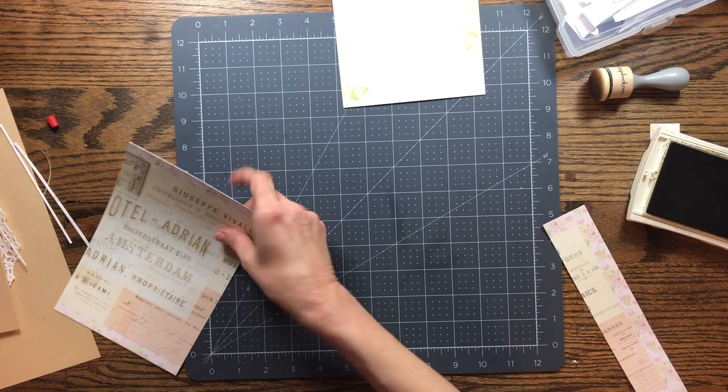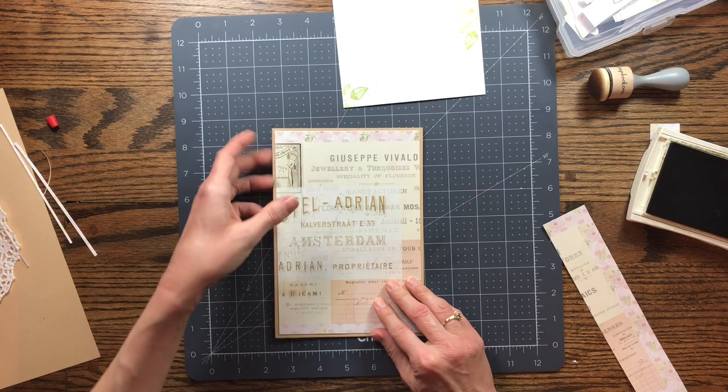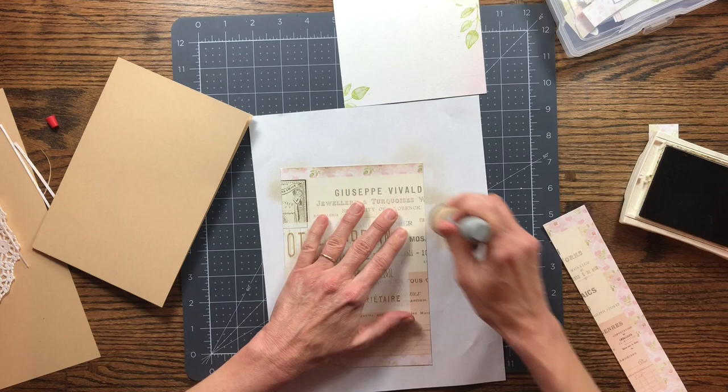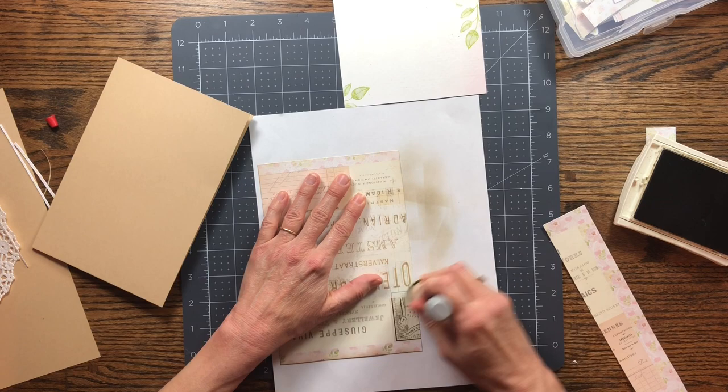Sometimes you do have to fussy cut because you want things to be a certain way. I'm going to even it up on the page — I like that. I'm going to ink all my pages. This one has the flowers but also the receipts and labels and different things on it, which I really like.